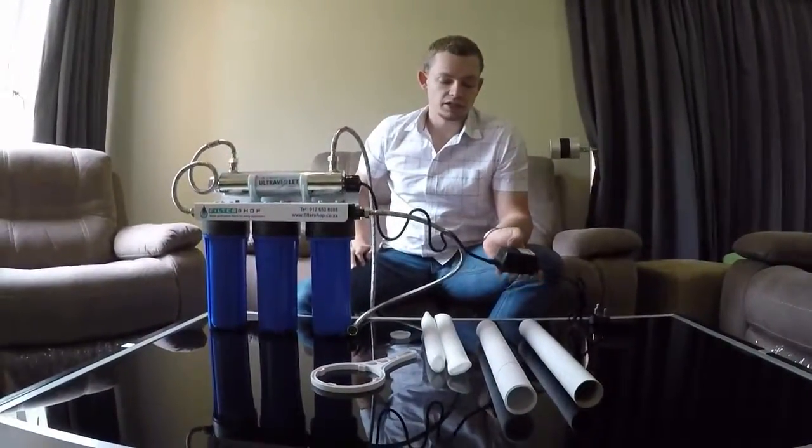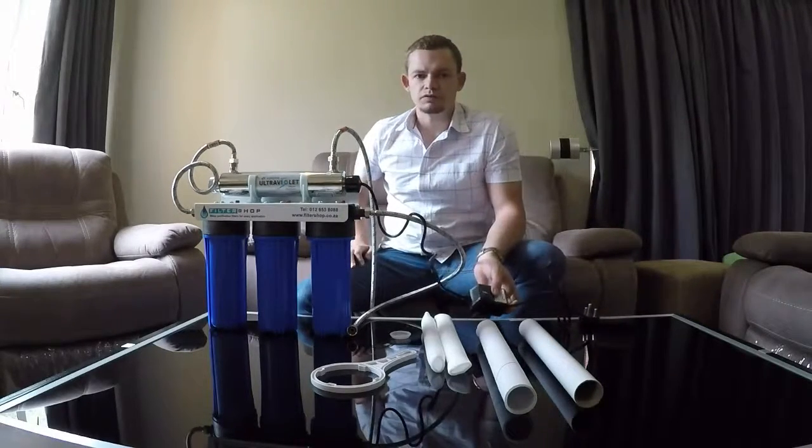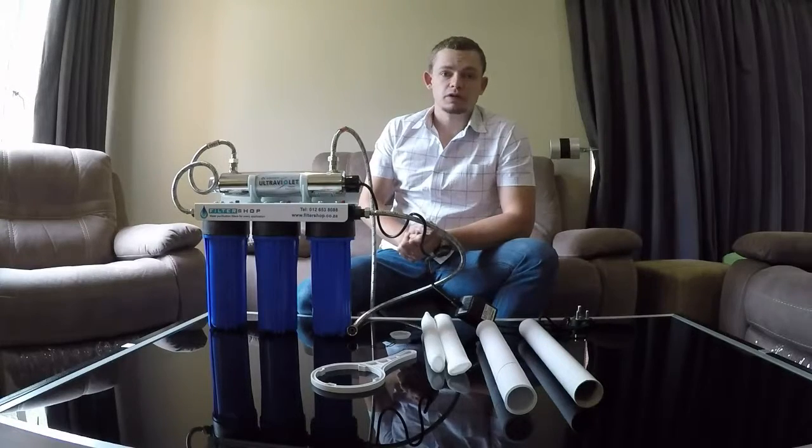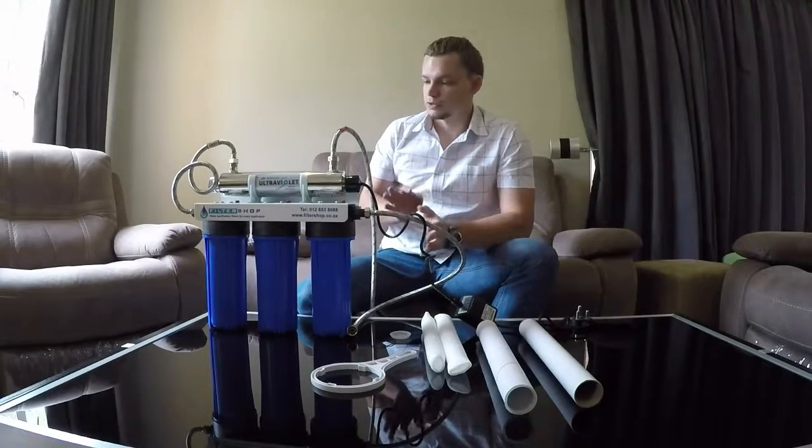The ballast has a status light which will tell you if something is wrong and when it has power. Now basically the system — everything's hooked up and good to go.